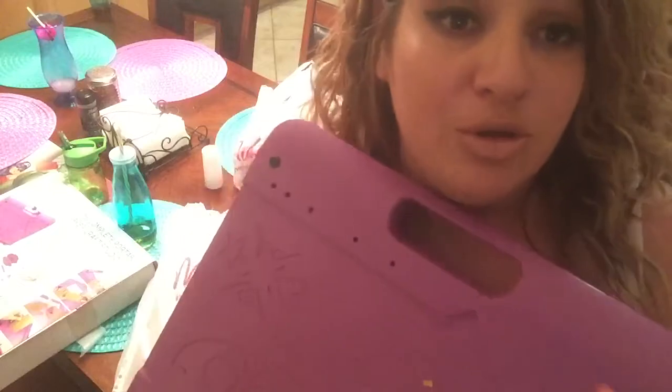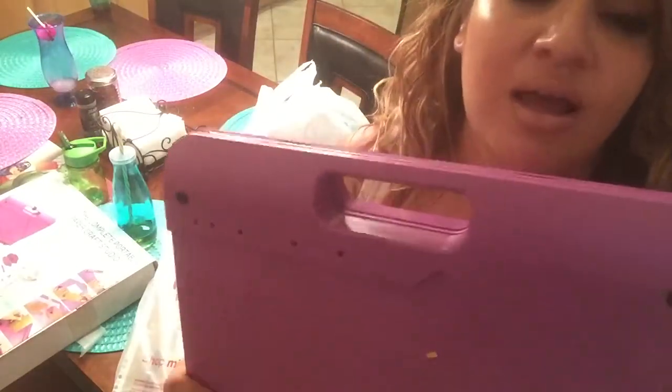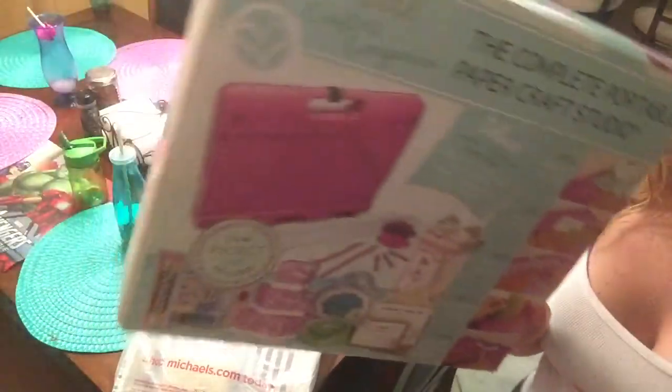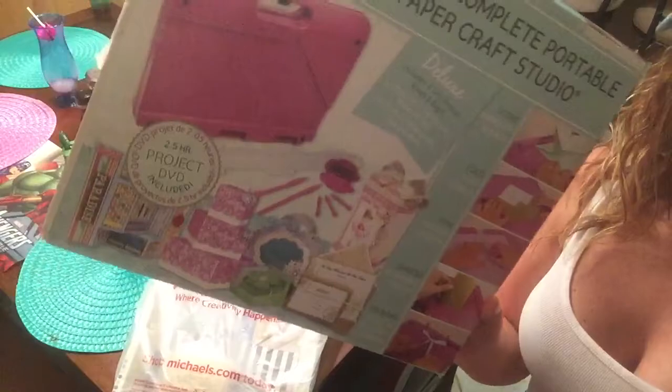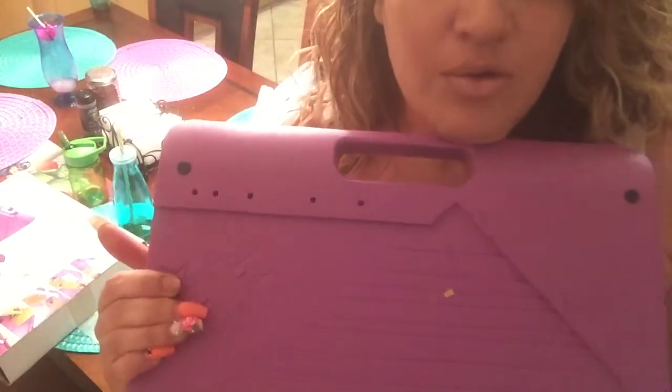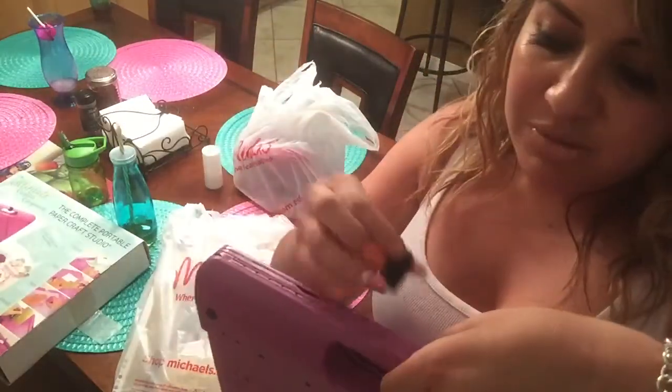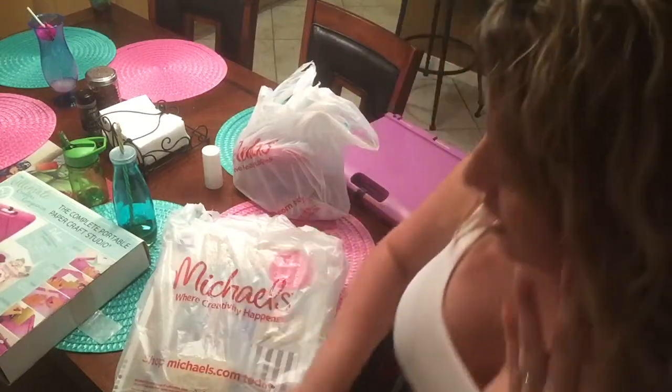I'll put the link below so you can check it out. They could be in the clearance section, but I found mine where all the paper trimmers are, right on the bottom. Do look for this box — it's briefcase-sized. For $25 it's got the trimmer, envelope folding, embossing, and it's a complete little workstation. You can work on your papers, fold it right up, fit your papers inside, clip it shut, and it carries really nicely.